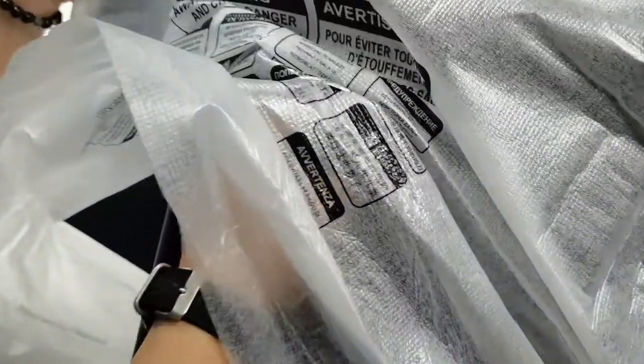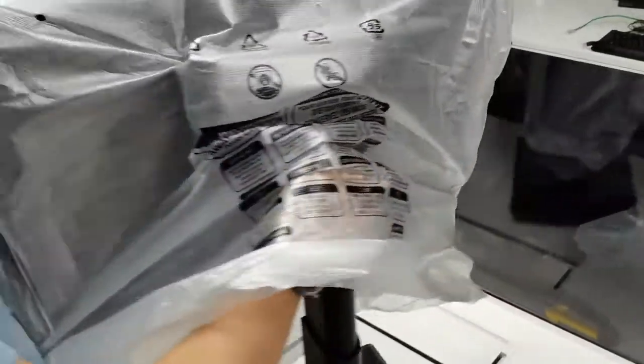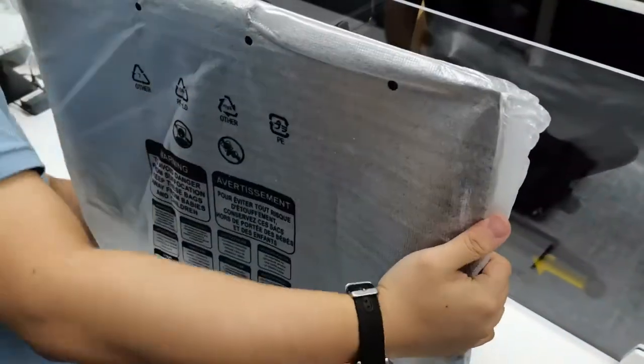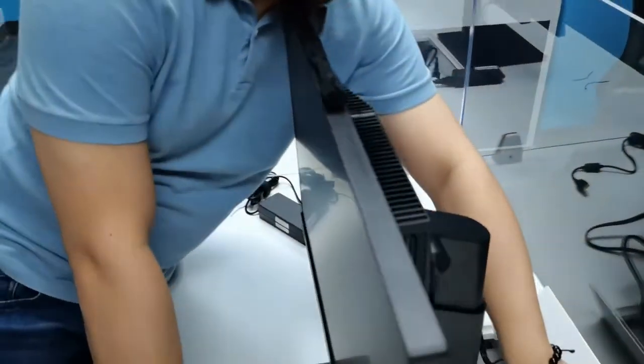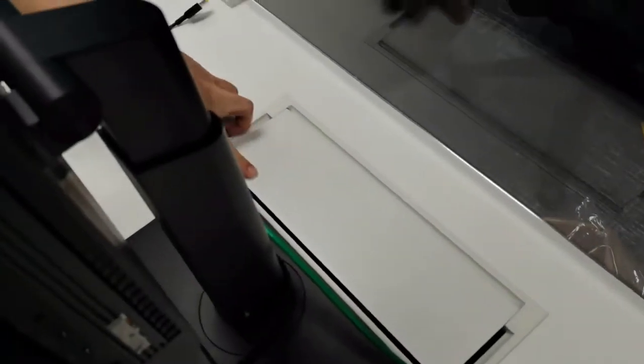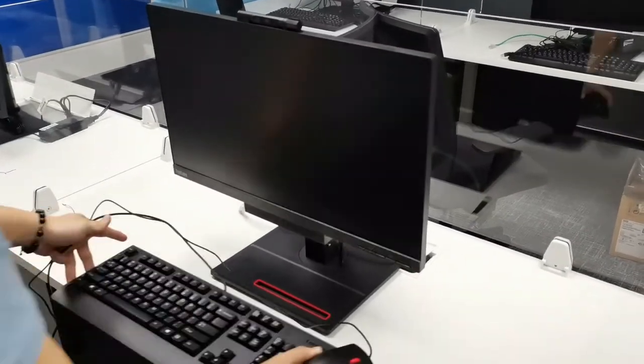Carefully carry the monitor and set it up standing. Remove the foam cover. Ready your power adapter and LAN cable for setup. Take the keyboard out of the box and your mouse.